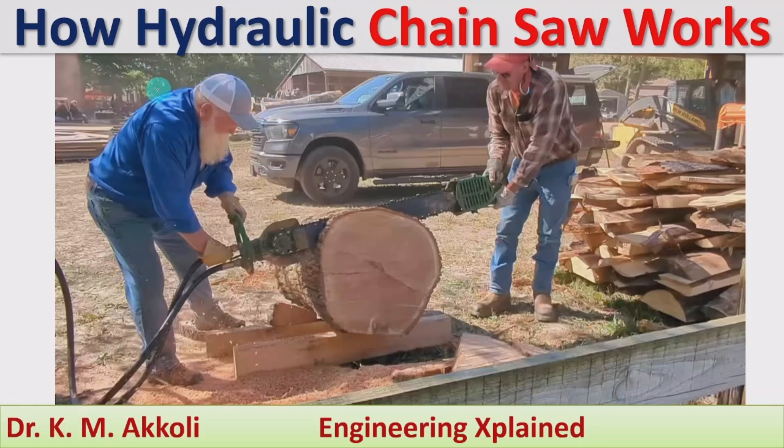Hello everyone, welcome to this session. In this session I am going to discuss how a hydraulic chainsaw works. Usually a chainsaw is used to cut wood and it is run by either an electrical motor or a gasoline engine. That chainsaw can also be run using hydraulic power, and how it works is what I am going to discuss here. At the end of the session I will also tell you the specific applications of the hydraulic chainsaw and an animation of its working.